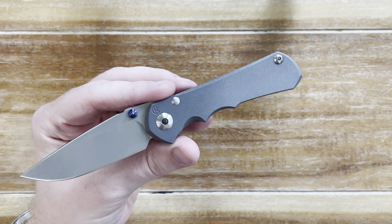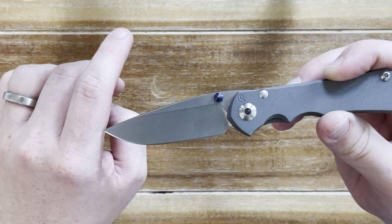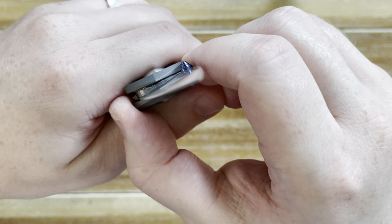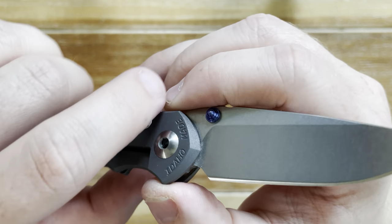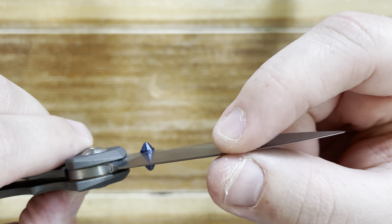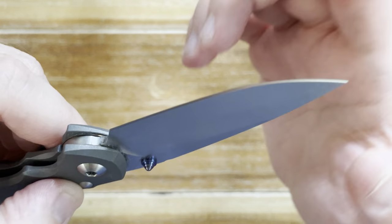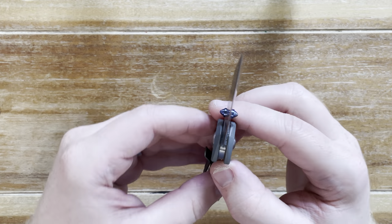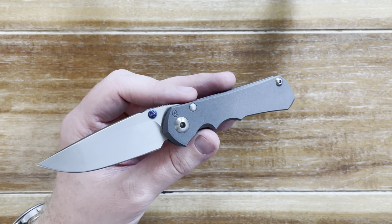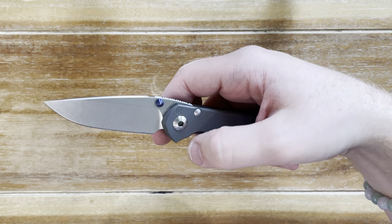What I'm also happy about is that this thing is a performer. It has such a sharp tip that just pokes in, as well as this excellent hollow grind that — while not the thinnest behind the edge — goes right into a thin edge in a way that is just a joy to use. You want to open this and cut into a package. You want to feel it doing work.